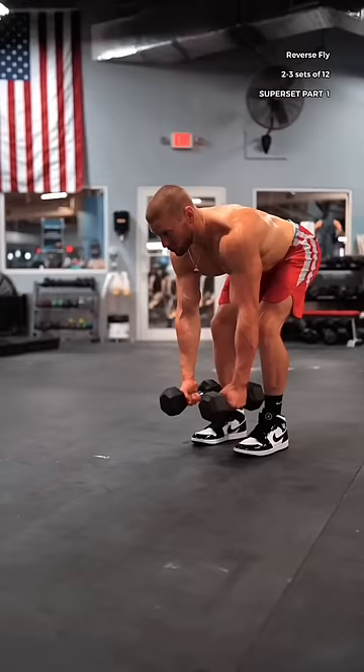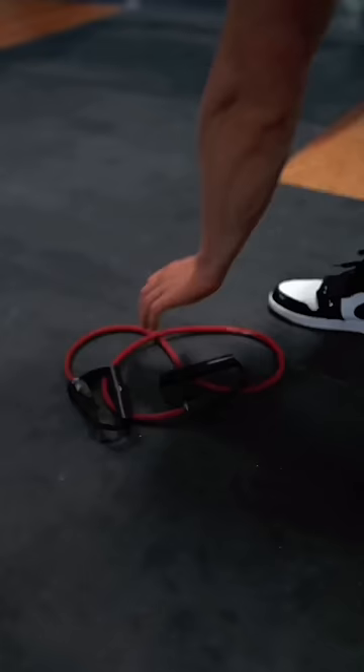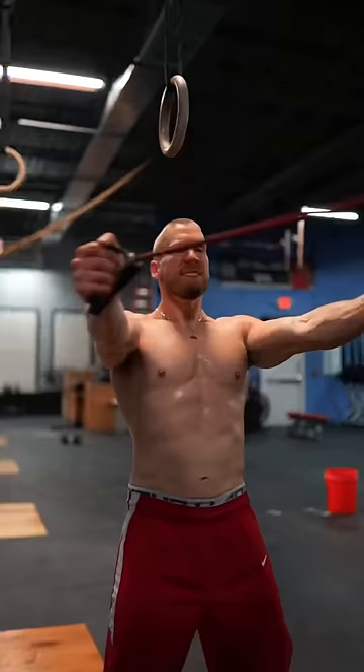Then, the straight arm reverse fly. With your palms facing in, imagine that your arms are like two big doors rotating on their hinges to open. Push the dumbbells straight out to the side, not back. Superset this with band reverse flies: arms straight, shoulder blades down, squeezing together at the top.